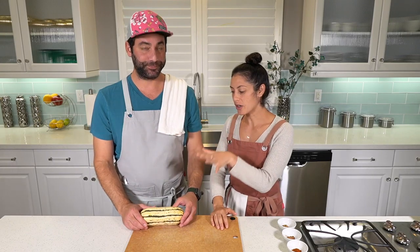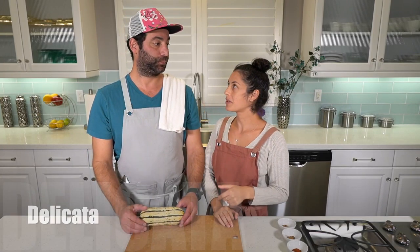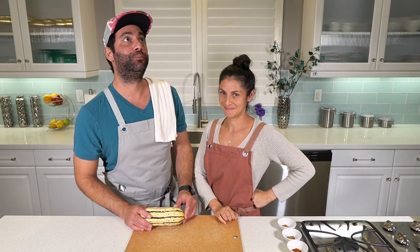Yes, so we are using delicata squash today. Say it with us: Delicata. So Sean, tell them what we're making today. Today we're making our super exciting... recipe with squash. It's called Moroccan delicata. Yes, so we are making our Moroccan delicata.